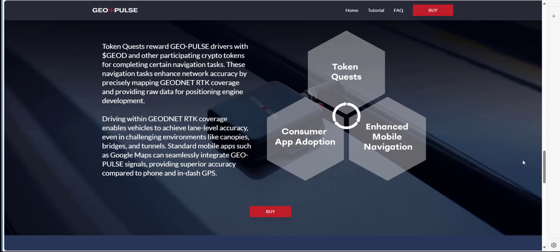Please bear in mind the actual GeoPulse is not a miner, so don't purchase this thinking it's going to mine tokens. As mentioned, you can earn GeoNet tokens from taking part in certain navigation tasks. Also, if you've got built-in mobile phone apps like Google Maps, they can integrate with the GeoPulse providing even more superior accuracy compared to regular in-phone and in-dash GPS.